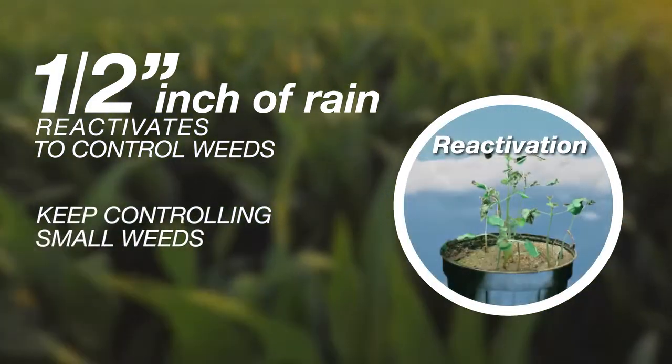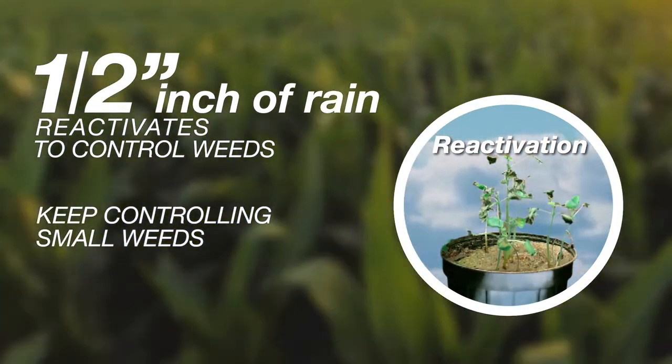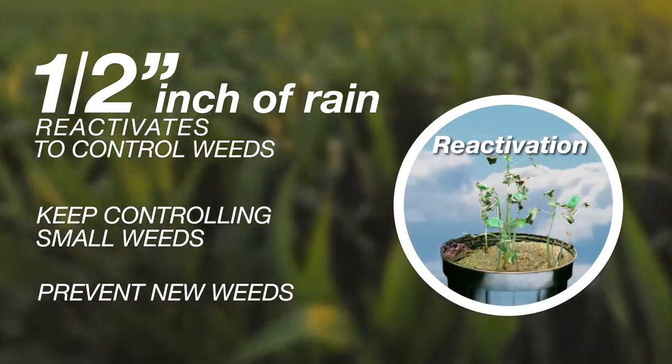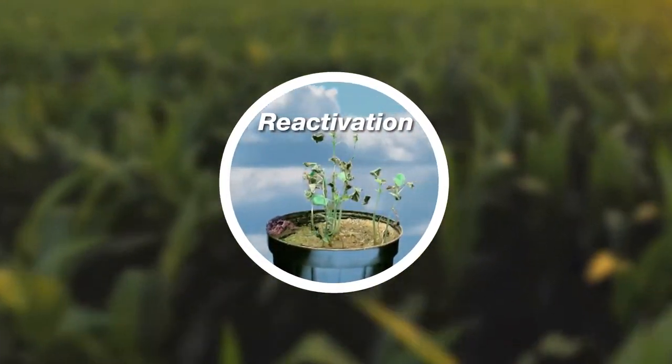Reactivation will: A, keep controlling small weeds that may emerge during extended dry periods; and B, prevent any new weeds as long as there is sufficient moisture. Competing herbicides cannot do either of these.